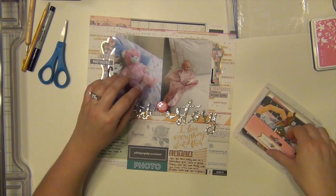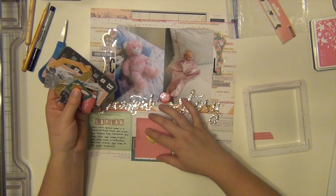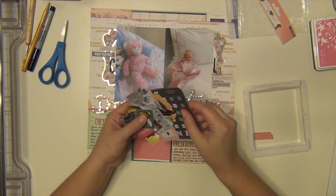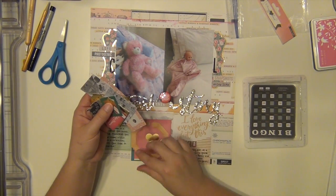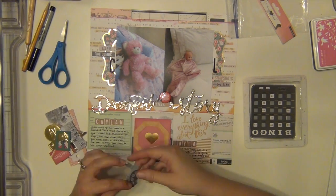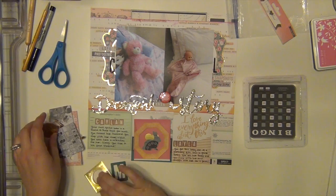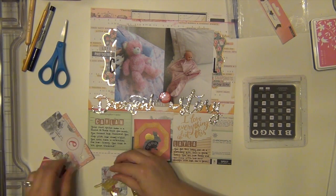I'm wanting to cover up a little bit of those dark spots down there because I didn't want anything really dark on here. So I'm going to use a few of these die cuts from the Open Book package and just kind of cover it up and do just a little bit of an embellishment cluster down here.